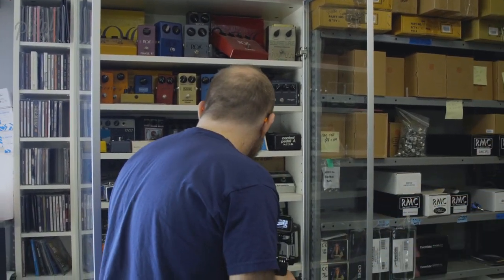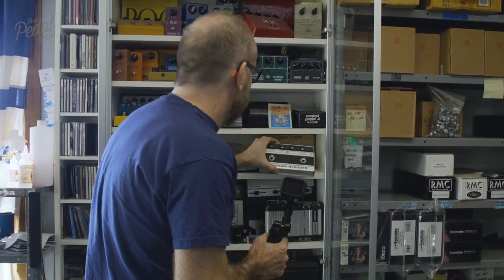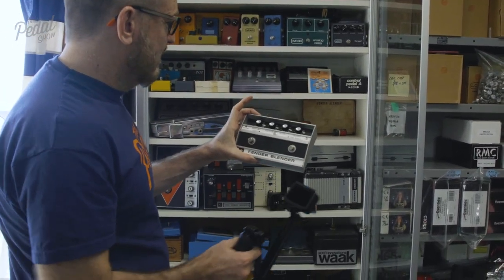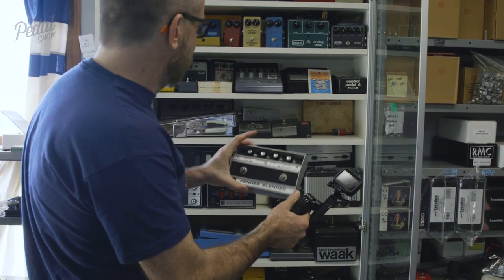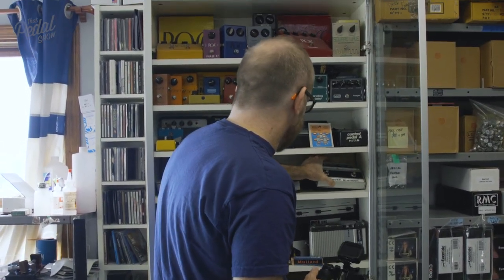I have one of these. It's really interesting — there are a couple of different versions. That's the normal four-knob version, that's the way I had it. In the box. It's so good. It's going to be the most awesome day.